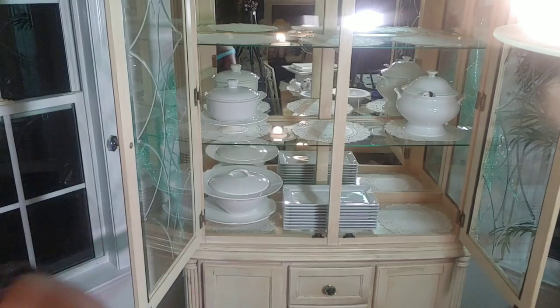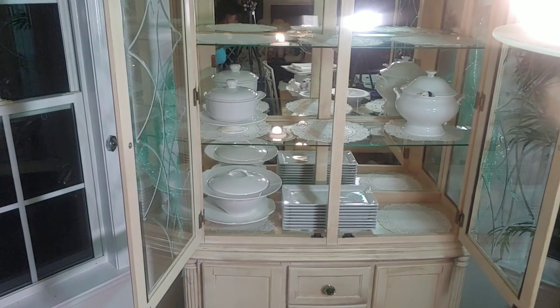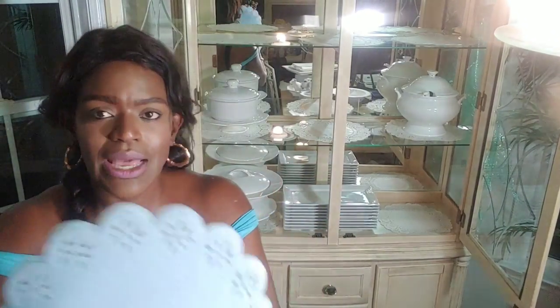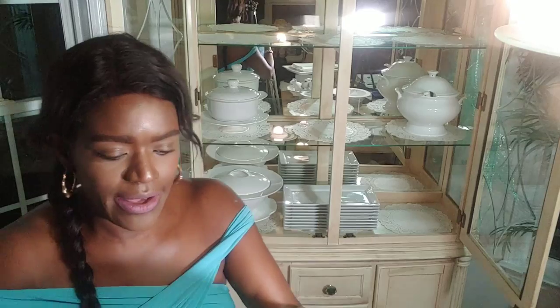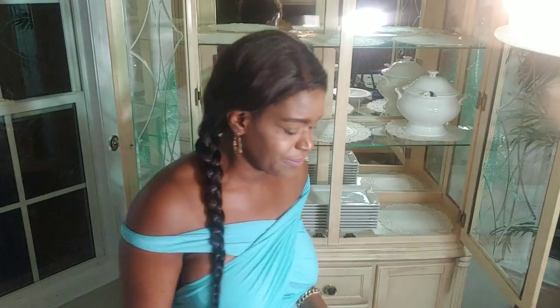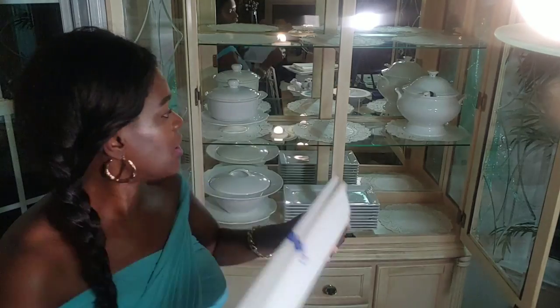I also have these two pieces that came from Burlington for $12.99. I want to show you another thing that I do — I have these fabric pieces and I'm not sure what type of fabric they are, but you put them in between dishes. I'll cut one in half and put it in between the platters so they don't get scratched up. I've had them saved for a long time.